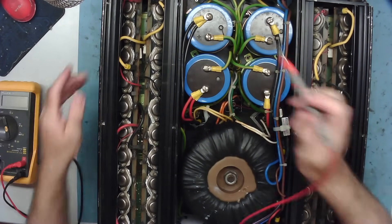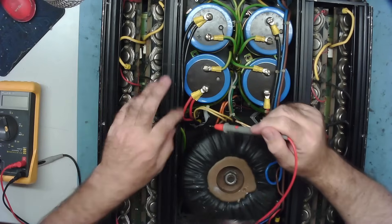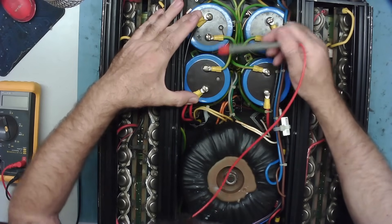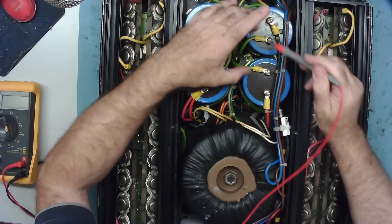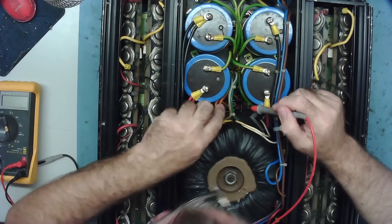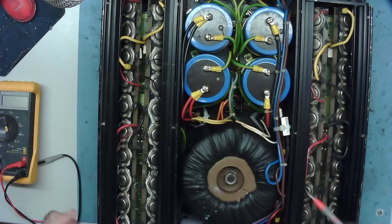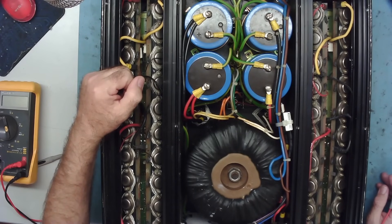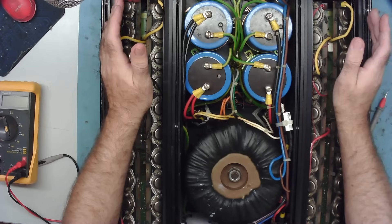Looking down here I can see two bridge rectifiers — one has red and black wires, so it's across both ends with a center tap on the transformer as ground. There's another bridge rectifier similarly connected, and in the middle a third bridge rectifier with orange wires and thin black and red wires. I'm assuming that third one is the low voltage supply for the circuitry — the pre-amplifier section rather than the main amplifier.